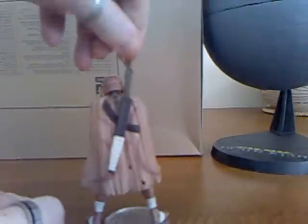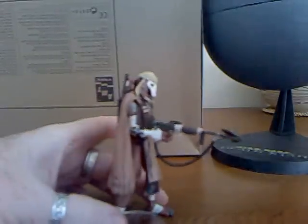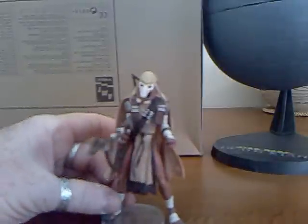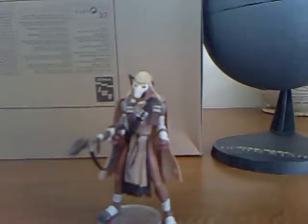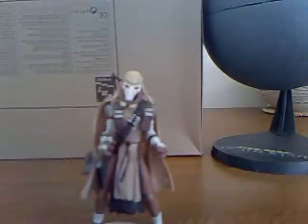You'll also notice that Grievous had himself a head of hair back there — you can see the hair coming from the back underneath his helmet. He has his cape here that can be removed, and then he has his sort of garments underneath.